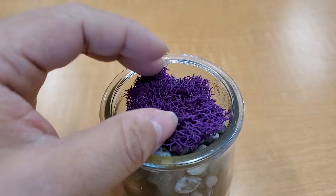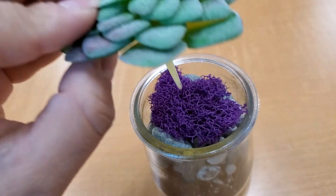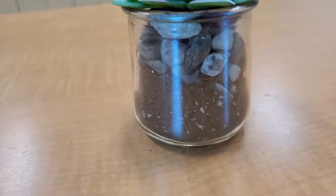For added decoration, you can add some colorful moss like this, and finish it off by adding your succulent topper. Have fun!